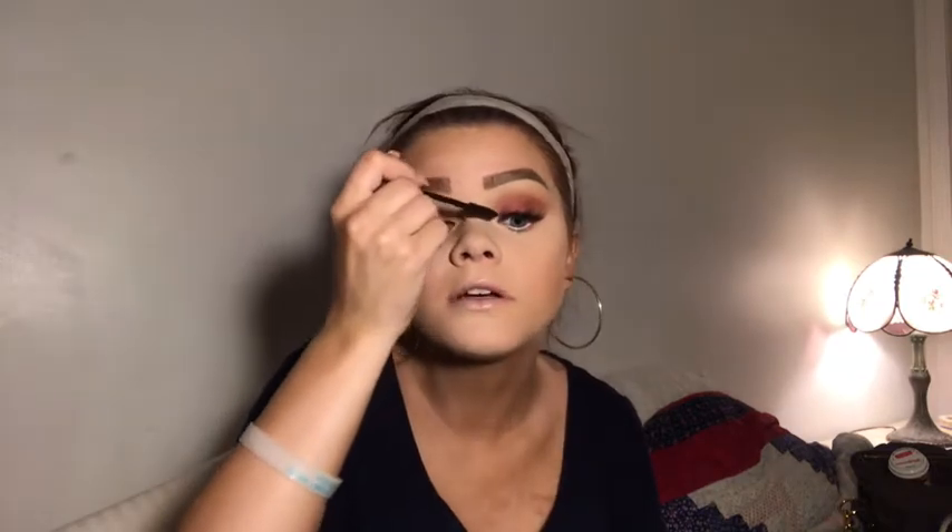Now I'm going to apply some lashes. I got the Salon Perfect Go Glam multi-pack. My lashes are on — they're alright, they're not my favorite lashes I've ever tried, but they're pretty. I'm applying mascara to them. I feel like they're just a little bit weird-shaped and I'm not used to them. I also added mascara to the bottom lashes.